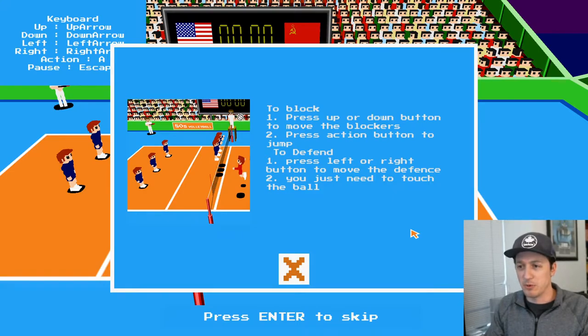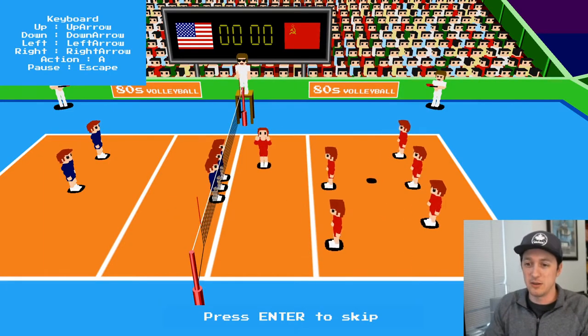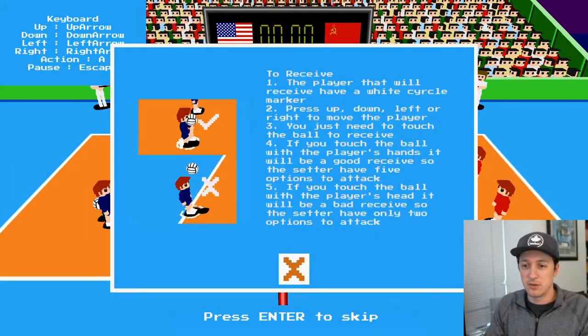To block: press up or down to move the blockers, action button to jump. That's pretty easy. Left or right button to move the defense. You just need to touch the ball, so I don't need to press anything. But moving the defense has always been hard in games, so I'm a little bit hesitant. So we'll just move these guys up and down. The player that will receive has a white circle marker. Press up or down to move the player — you just need to touch the ball. If you touch the ball with the player's hands, it's good. If you touch the ball with the player's head, it will be bad.